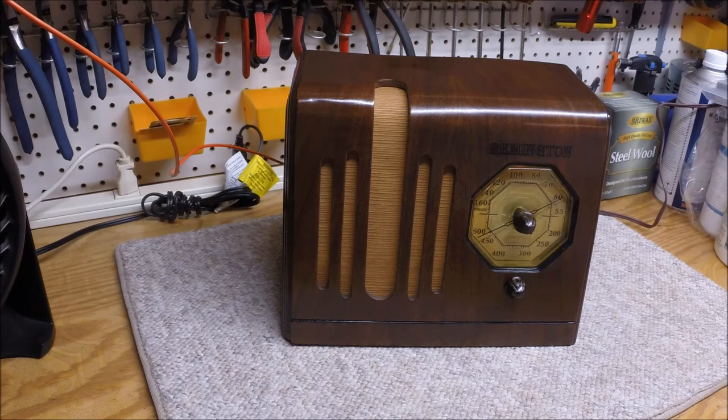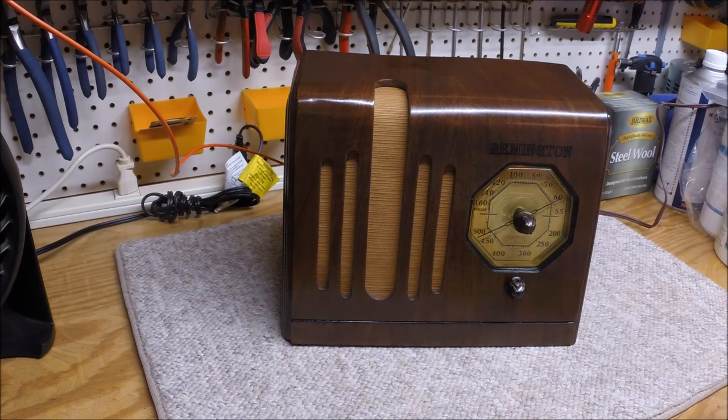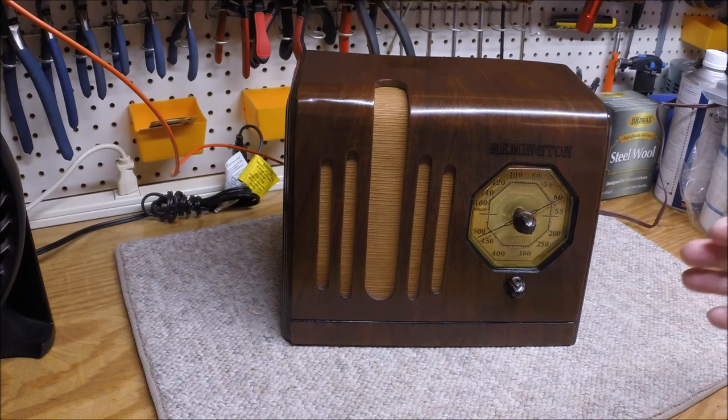While I was working on the Silvertone 4569 — you guys have been following that one — I'm just waiting on that lacquer to completely cure and I'll probably rub that out next week. I went ahead and took advantage of that time and did the grain filling, the toning, and the clear lacquer on this radio as well.